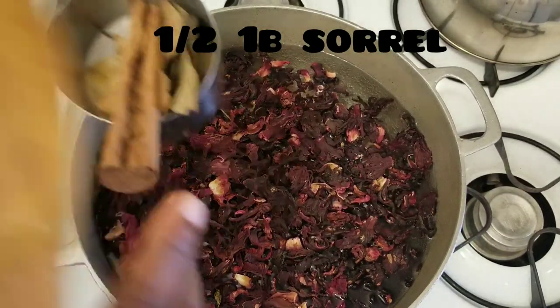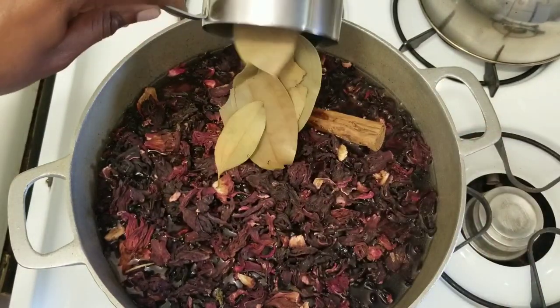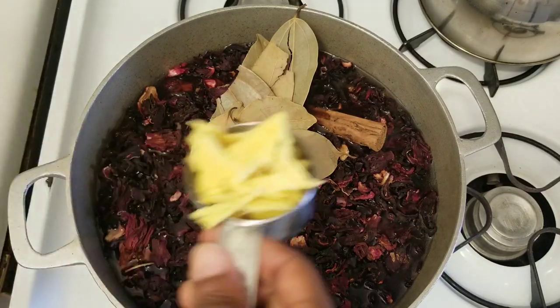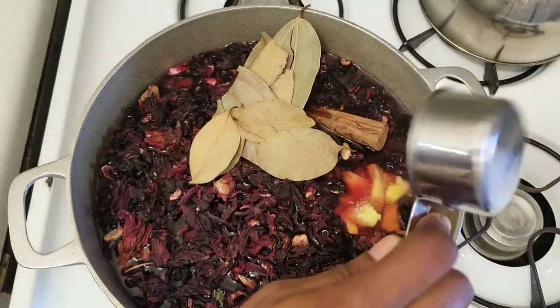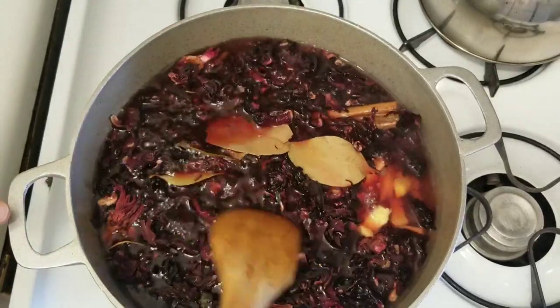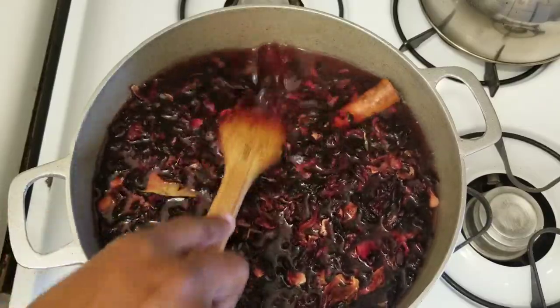Followed by my cinnamon stick and cinnamon leaves — you can use bay leaves if you prefer. You can also break up the cinnamon stick. Here comes my ginger, and you can use as much ginger as you want — it's up to your preference. I'm going to leave this to heat up on the stove for 10 minutes.